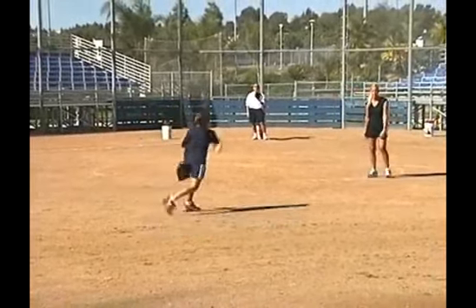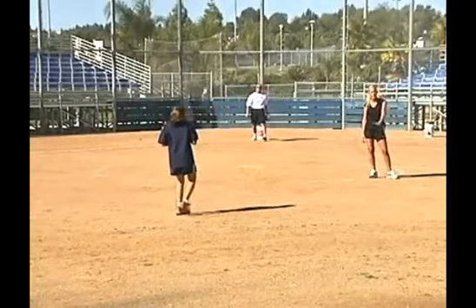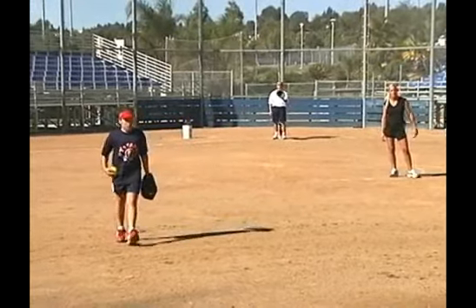So this is what we call long toss. I'm going to let Becca demonstrate a little bit of a shortened version, so she's probably going to make it all the way back to the edge of the grass, throw a few, and then she's going to come in and throw some fastballs.